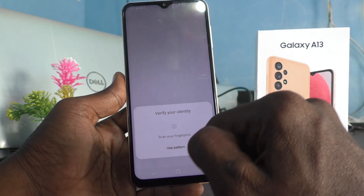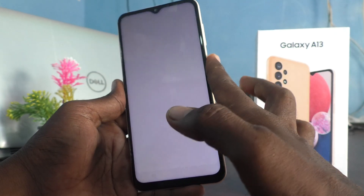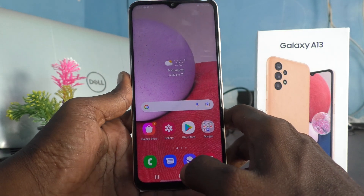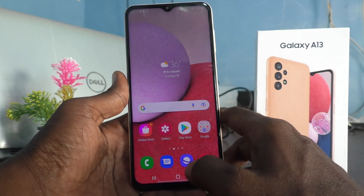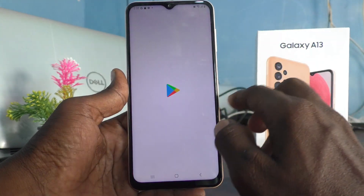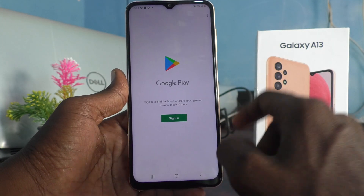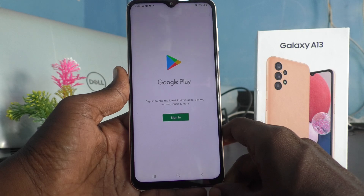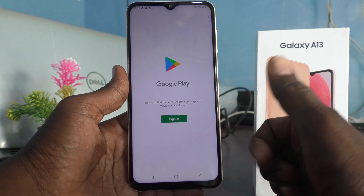I scanned my finger and yes, the Google account is removed from the device. If you would like to verify, go to the Google Play Store — if it asks you to sign in, that means the Google account has already been removed. That's all, friends. Thanks for watching, bye!